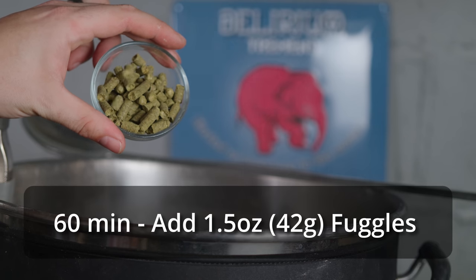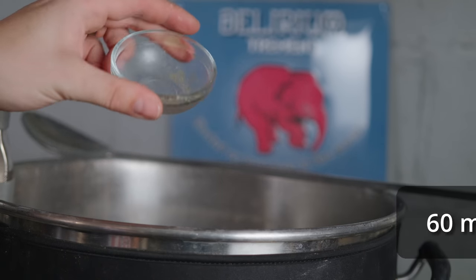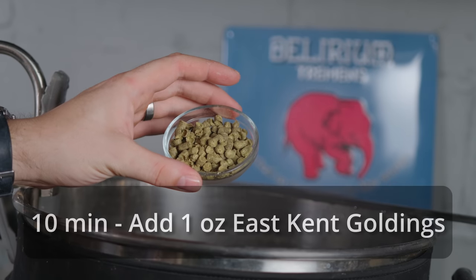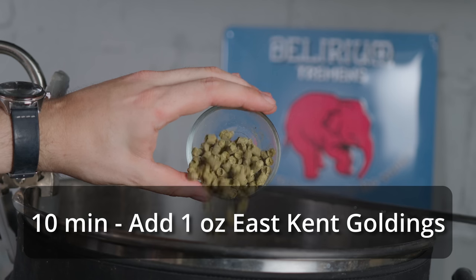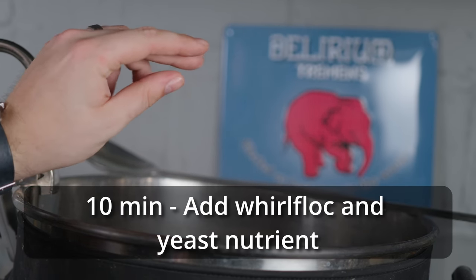Once I hit the boil, I added my first hop addition, which was an ounce and a half of Fuggles, and then I let the boil continue for another 50 minutes until the 10-minute mark, where I added one ounce of East Kent Goldings, and I also added in some Whirlfloc and yeast nutrient as well.